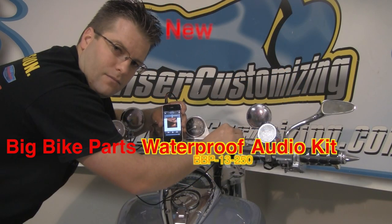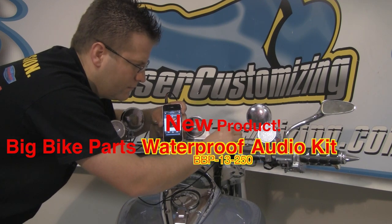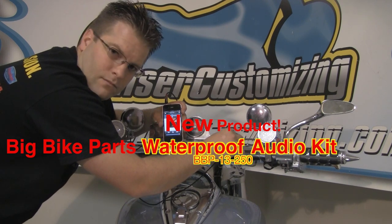And there you have it. For less than $150 you can get premium speakers up on the handlebars of your motorcycle. Thank you for tuning in to this new product special from Cruiser Customizing. We'll see you next time.